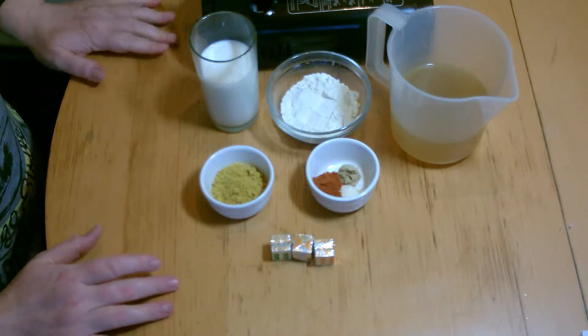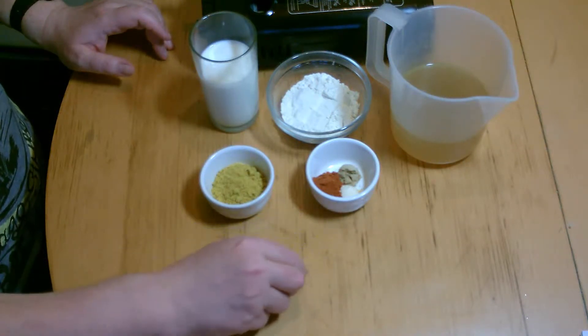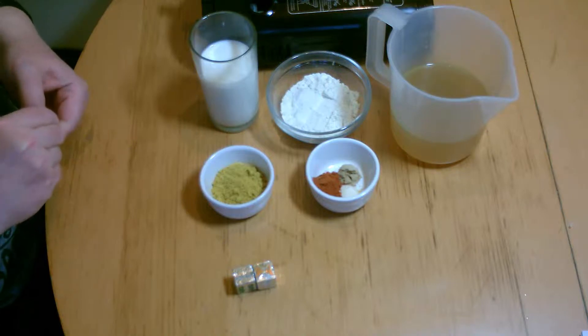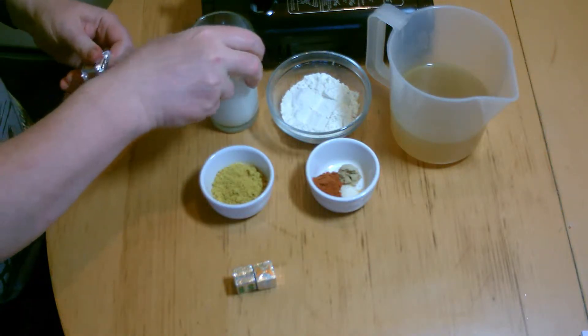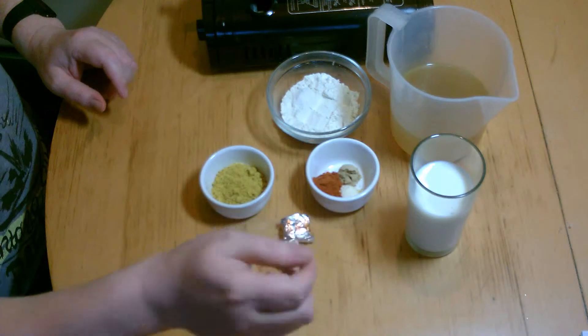No onions in it, no mushrooms, anything like that. There's going to be a lot of you that maybe over Christmas, close to Christmas, is going to have some leftover turkey. So what we've got here is I've got my favourites.